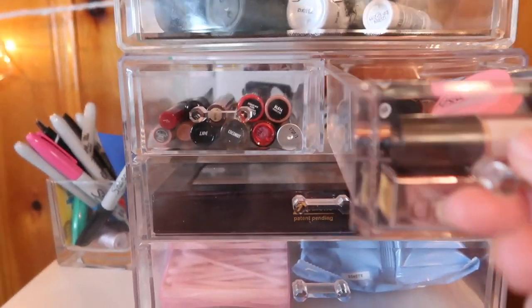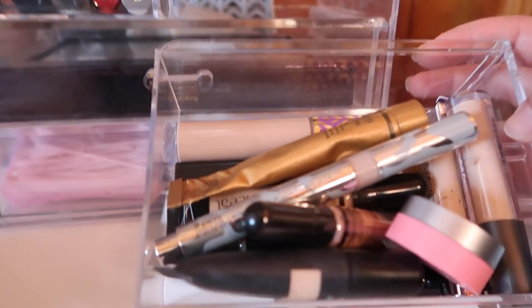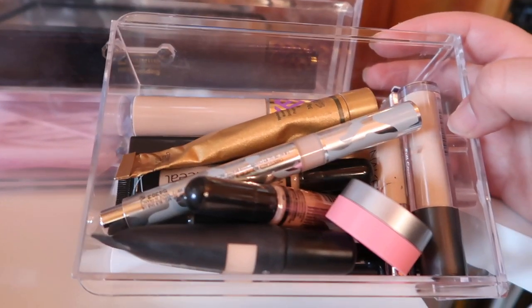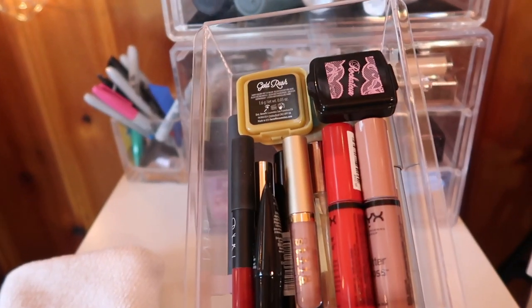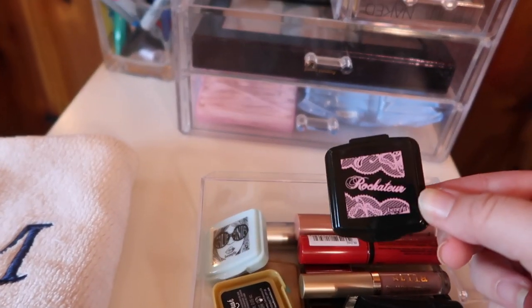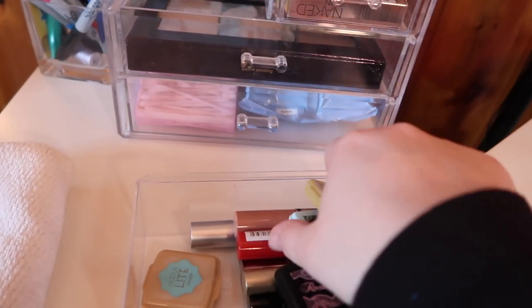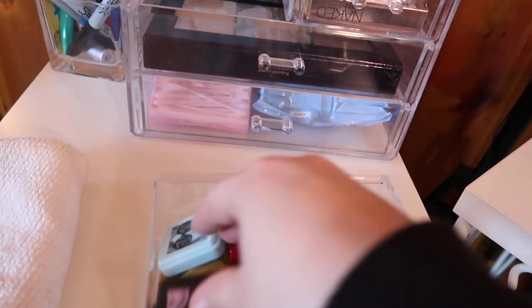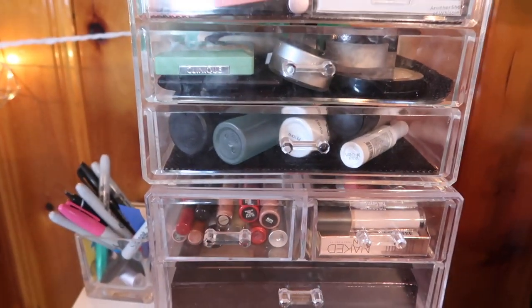In these two small drawers right here, I have all of my concealers. I have a pen from Chantecaille, some color correctors, some Ulta concealers, some Elf concealers. I also keep my Dermacol in here because I consider it more of a concealer than a foundation. Over here I keep a few miscellaneous lip products as well as some small samples that I got from Benefit — some blushes: Rock Couture, California, Gold Rush, and then the Hoola Light Powder. I actually tried the Hoola for the first time and I hated it — it looked so orange on my skin tone. I had to give it away to my grandma who's using it now as eyeshadow.